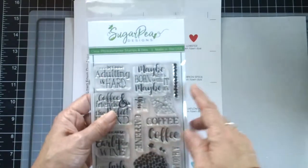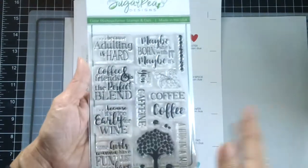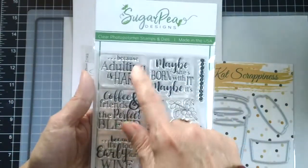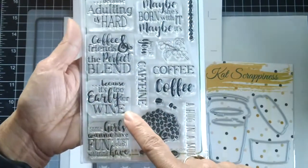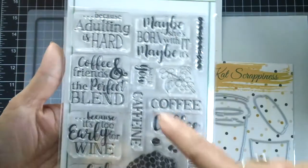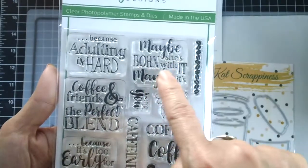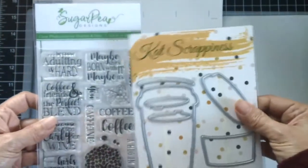To go with the coffee die I also ordered this Sugar Pea Designs stamp set — everything will be linked in the description box below. It says: 'Because adulting is hard — coffee and friends, the perfect blend'; 'Because it's too early for wine'; 'Some girls want to have fun, I just want to have coffee'; 'Caffeine just for you'; 'Maybe she's born with it, maybe it's coffee.' This coffee tree is so cute — I thought it would go well together with the coffee die.